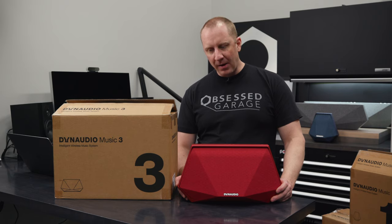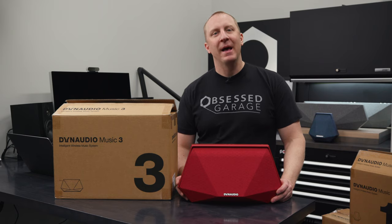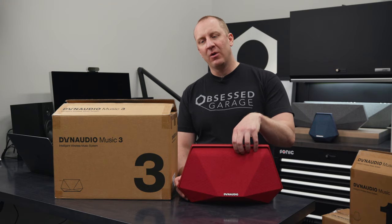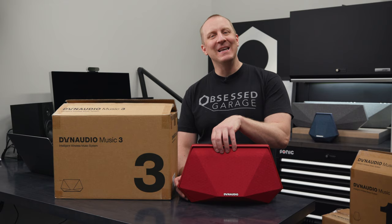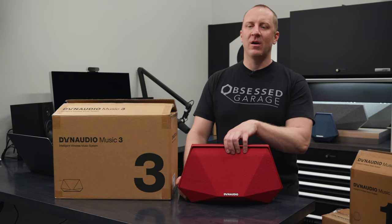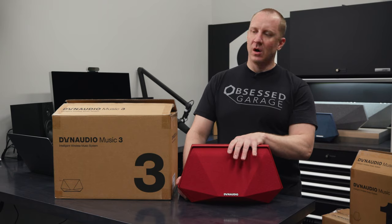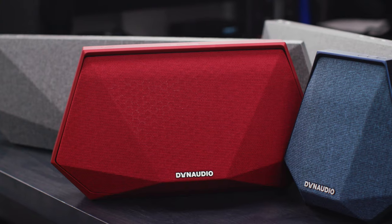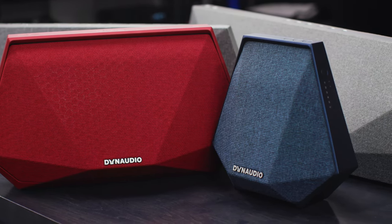This is probably my favorite because of the portability of it. More is generally better — more power. This is 40 watts per channel, so 40 times 3. I'm assuming these are Class D amplifiers — I need to clarify that with Dynaudio. It plays down to 47 hertz. It's a nice little stand-alone device, a sealed enclosure, so you can tuck it in a corner.